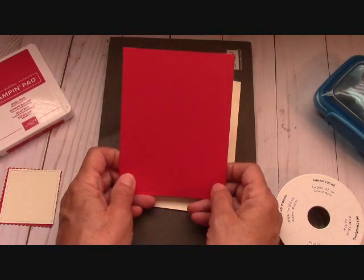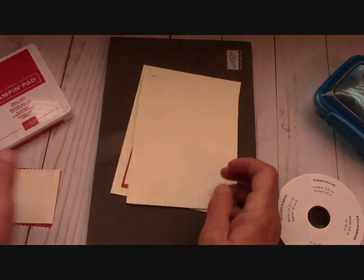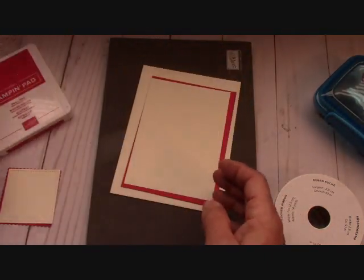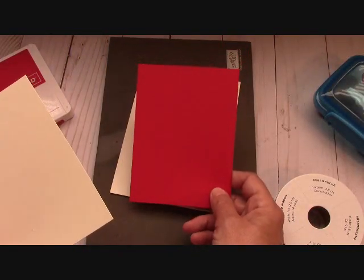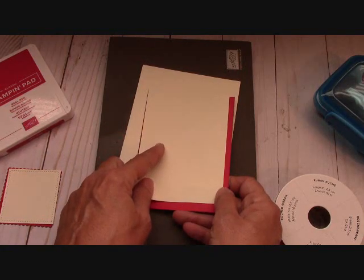Then I have my real red here. This is my first layer and it's five and a quarter by four. My base is Very Vanilla — eleven by four and a quarter scored at five and a half. I have two pieces for the inside: this one is real red at five by three and three quarters, and this one is Very Vanilla at four and three quarter by three and a half.